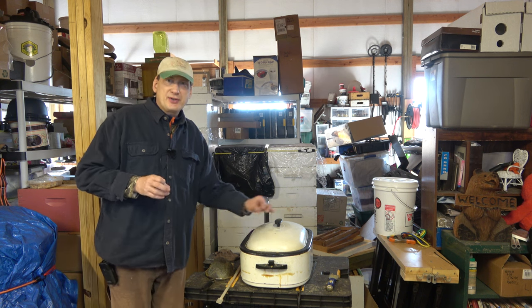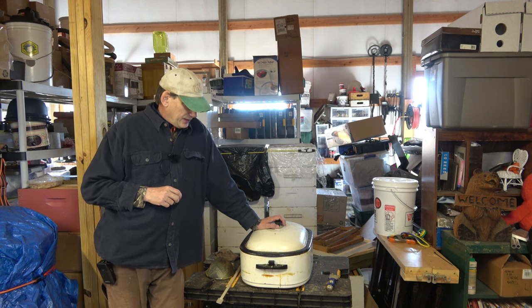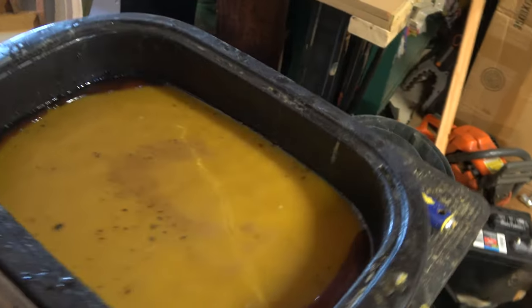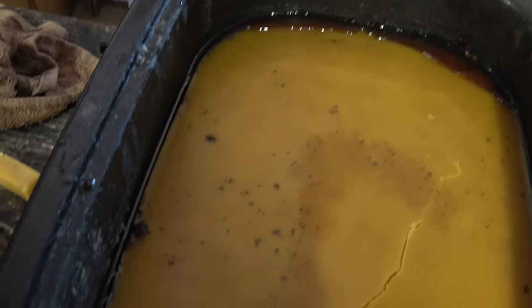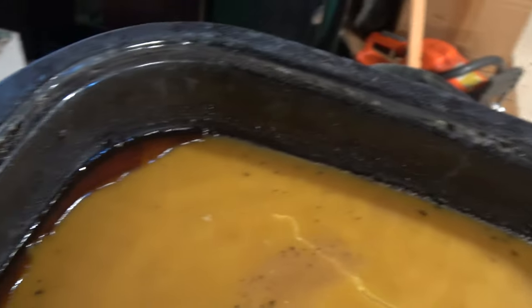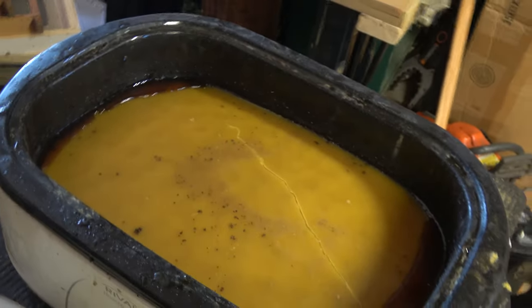It's been a couple of days — it was really cold yesterday and windy. Anyway, it's Super Bowl Sunday. Let's get in here and see what this wax looks like. We got a nice big piece. There are a few little black pieces in there and a big crack down the middle, which is normal. You can see that dark water on the edge. Let's see if we can get it out of there and do some scraping off the bottom, because there'll be some junk on the bottom.